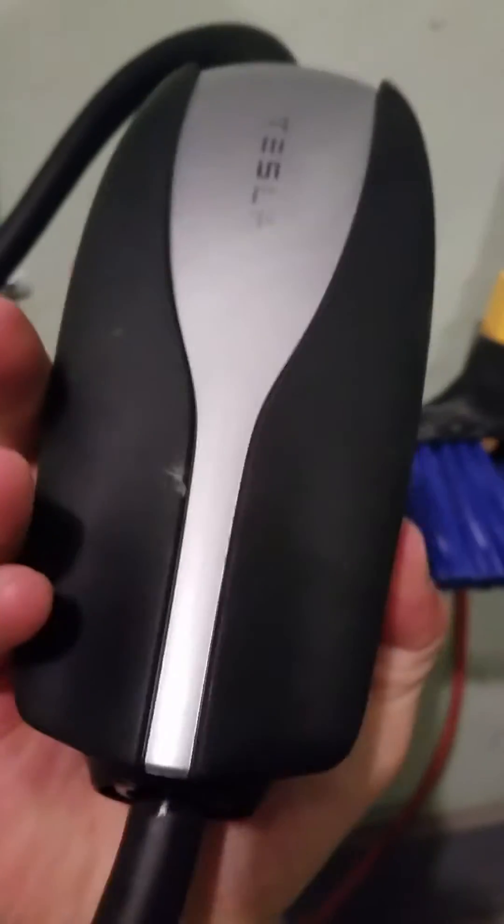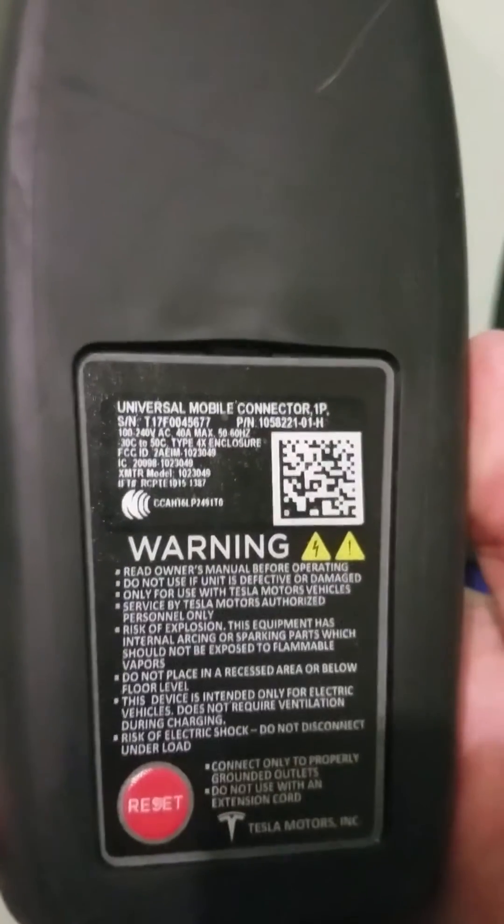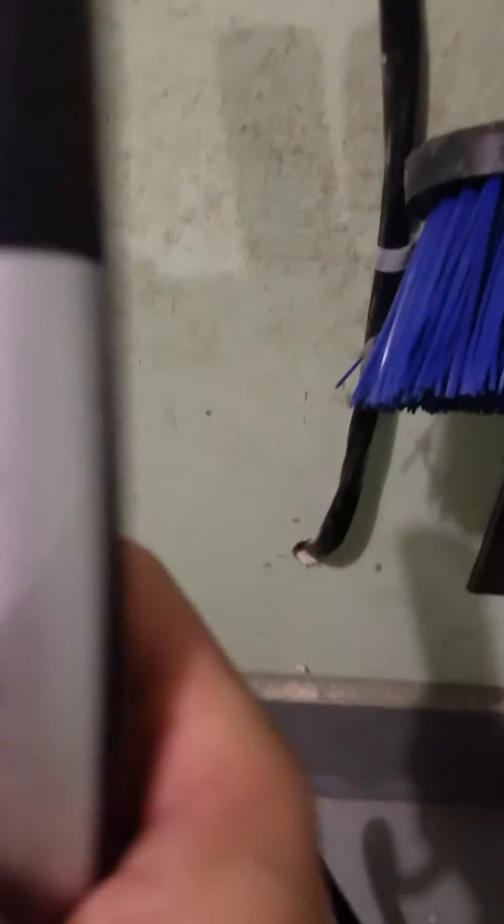This is the charger that comes standard with your unit. You can see it's rated for 40 amps and 240 volts, and it's got the same pin connector. With this unit you don't need the adapter because it comes from Tesla — it's got the standard Tesla connector. You just push the button and plug it in.